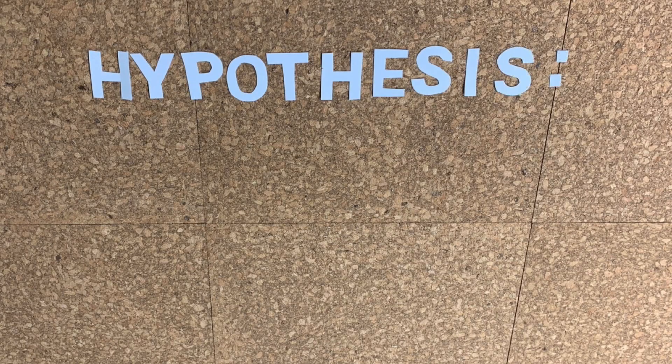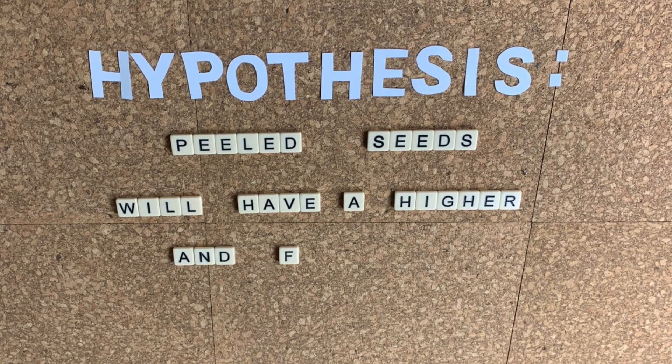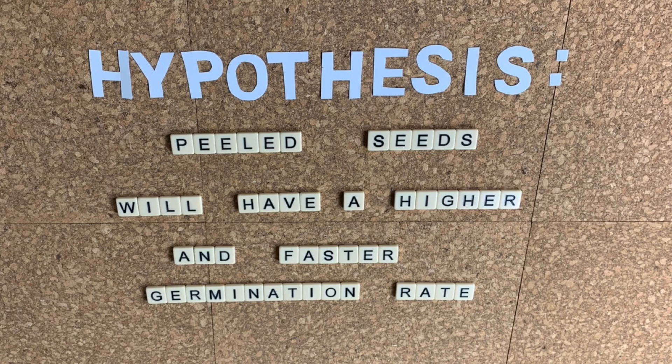In September of 2020 I designed an experiment very similar to the one published in 1963, and we conducted it as an international community of avocado enthusiasts — which is why we called it the international avocado experiment. After inviting my subscribers to participate, many of them did and ran their own trials in their own homes. The hypothesis we were investigating is that seeds that are peeled would have a higher and faster germination rate.